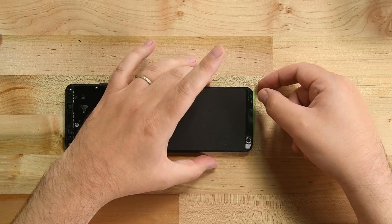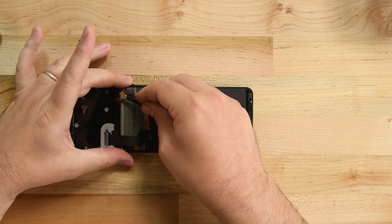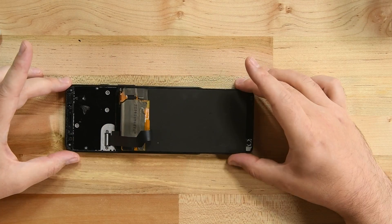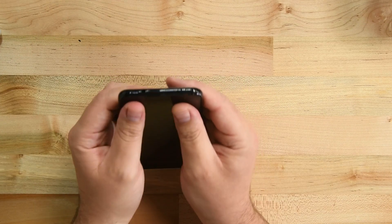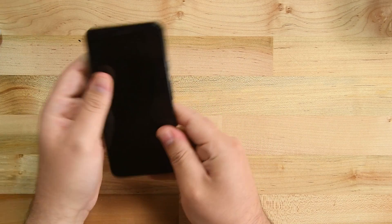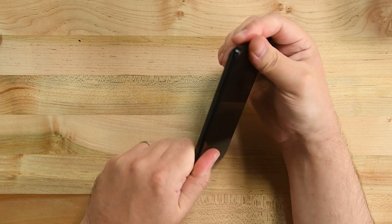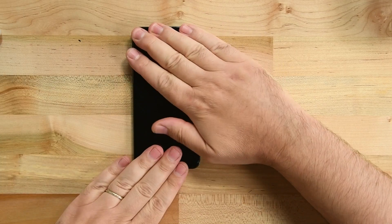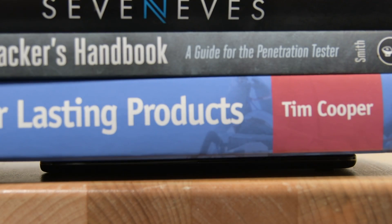Before you re-adhere your display, make sure everything is working as it should — nothing ruins a repair like finding out something doesn't work after you've glued it shut. Remove any adhesive backing, then flip the display over and press it into place. After you're satisfied with the seal, put the phone under a couple of heavy books for 30 minutes or so to help the adhesive bond.